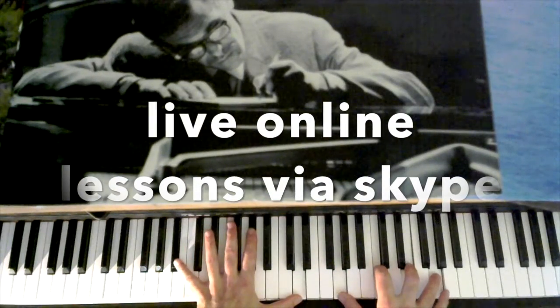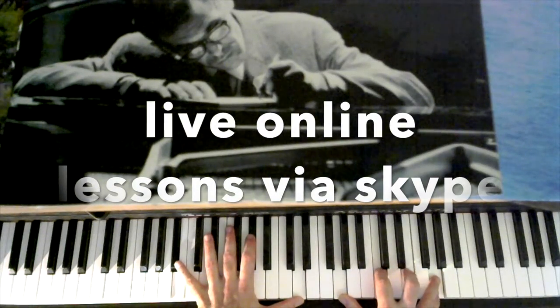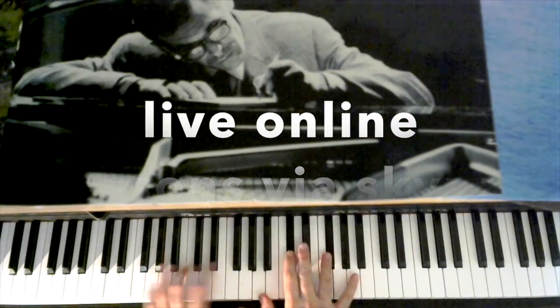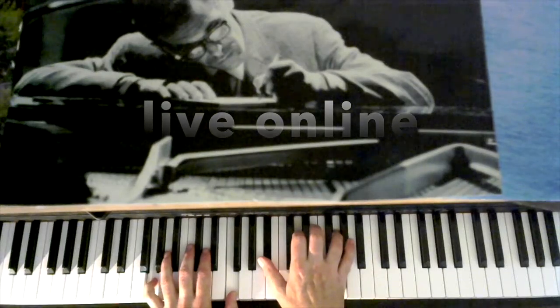That's a little different. B-flat, B-flat 13th, sharp 11th, the other ninth there. A-minor 9th. And we're going down to the bridge, which is an E-flat.